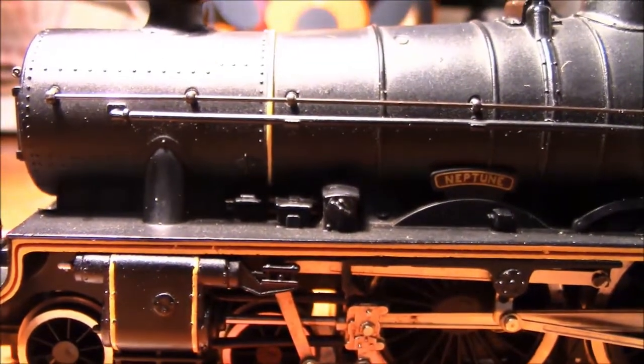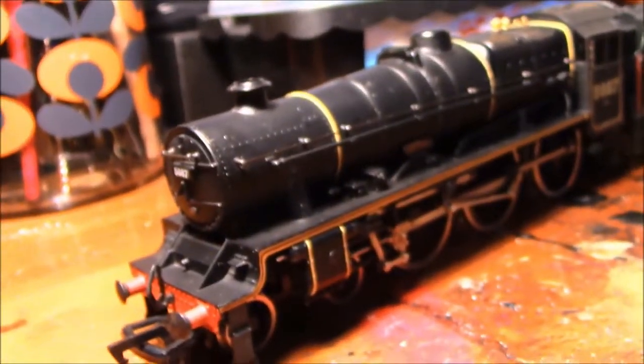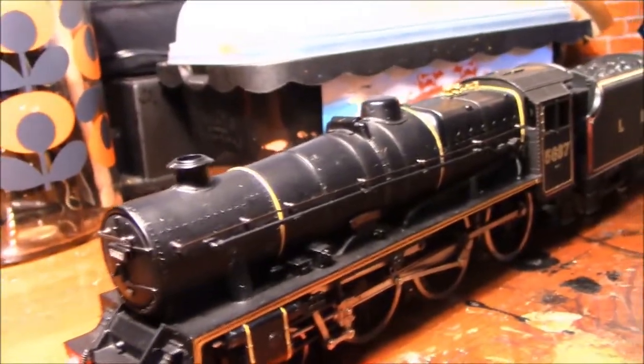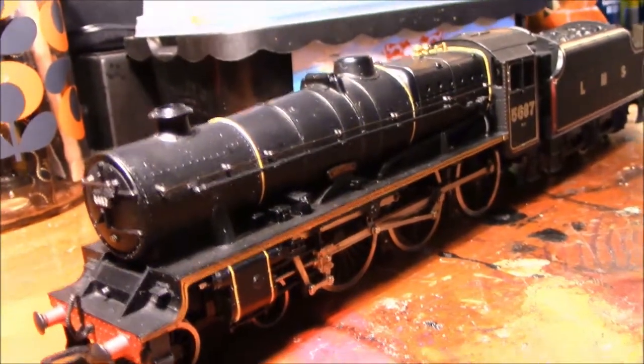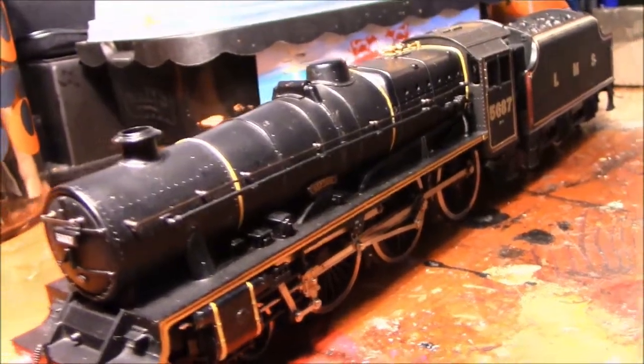Being a 30-plus year old model, these are quite nice compared to the models running at the time from Hornby. Around 1979 to 1980, a lot of locos available from Hornby weren't super detailed or had separately fitted items to a great degree. So in terms of detail for its age, it was quite a nice model.